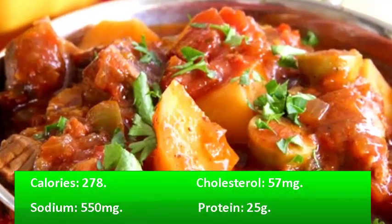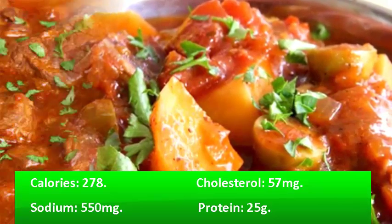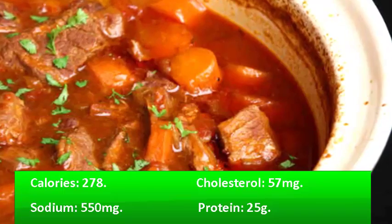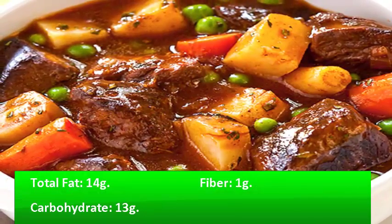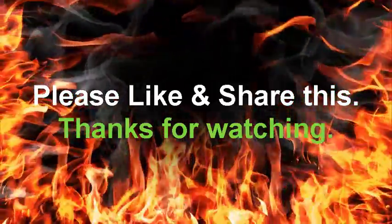Nutrition information per serving: Calories 278, Cholesterol 57mg, Sodium 550mg, Protein 25g, Total Fat 14g, Fiber 1g, Carbohydrate 13g.